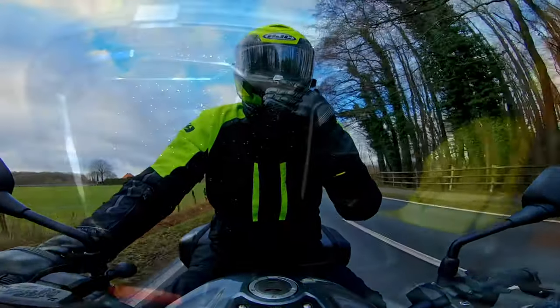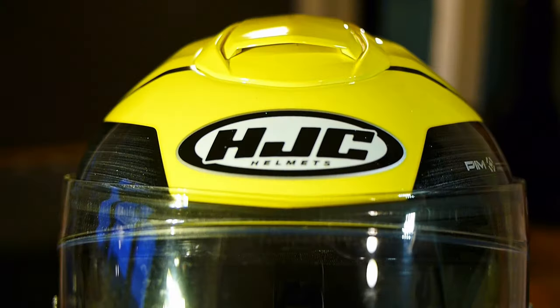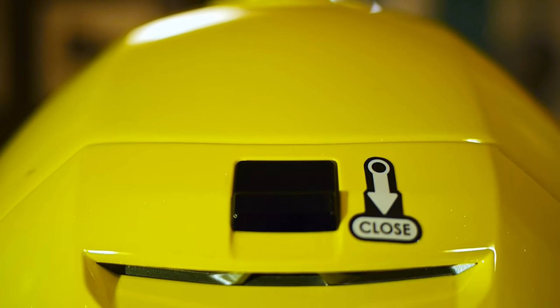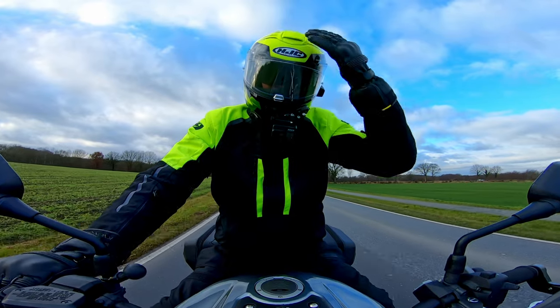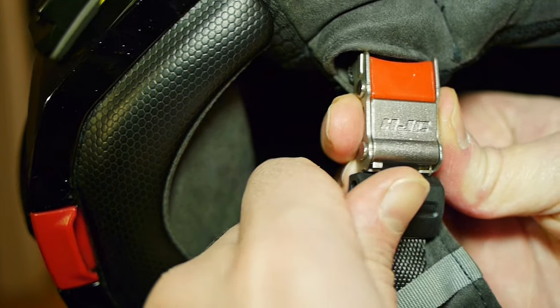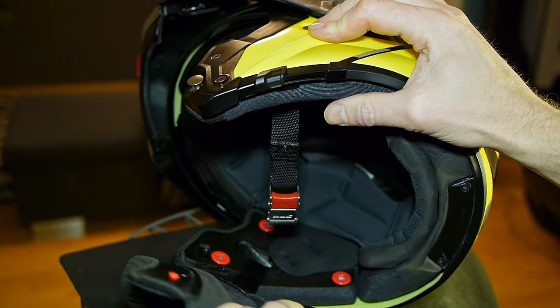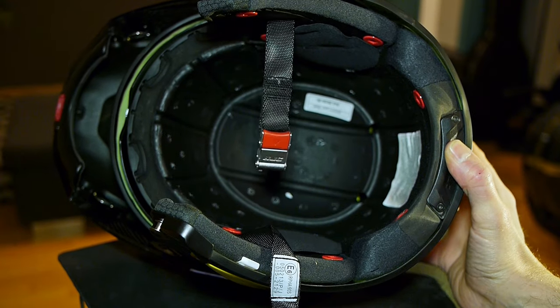It has three vents: one on the chin that flips up and down, one on the top of the head, and an exhaust port at the back. Opening that top vent blasts icy air across my bald head. The strap is done up with a fully stainless steel ratcheting micro lock system. All of the internal pads of the helmet are removable, although there is no emergency services release tab mechanism.